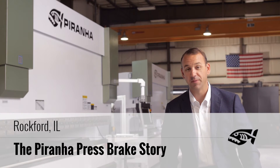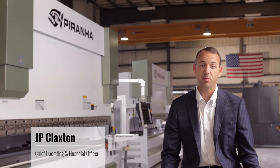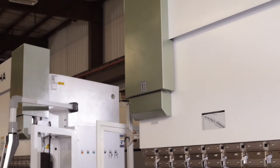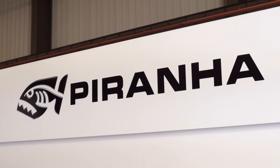Welcome to MegaFab here in Rockford, Illinois, home of the toughest fabrication machines on the planet. So what goes into a Piranha press brake? While our current models are relatively new, we've actually been building press brakes since 1998.